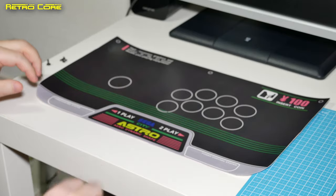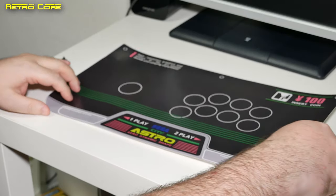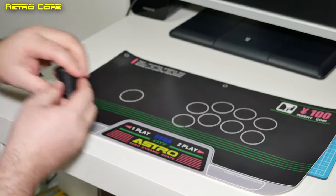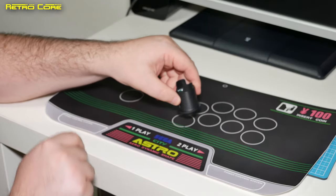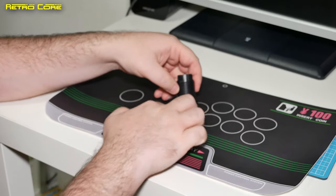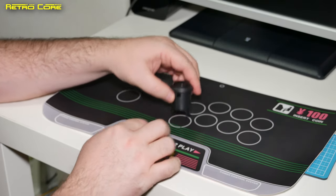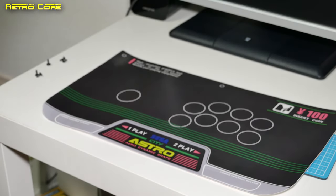Now that we've got that cut out, what we need to do is get the holes cut out. We don't need to worry too much about these being nice and neat and tidy, because when we put the buttons over them, this part of the button here is actually going to cover up the mess that we make. Basically, all we're going to do is make a hole within the white circle here.